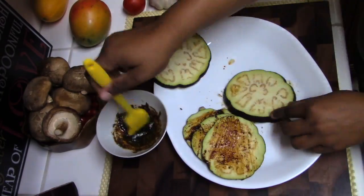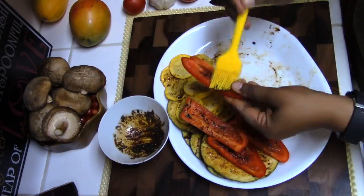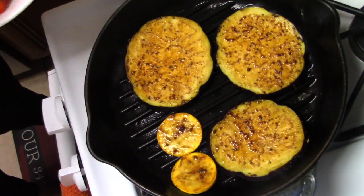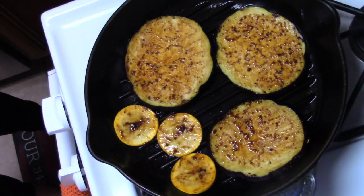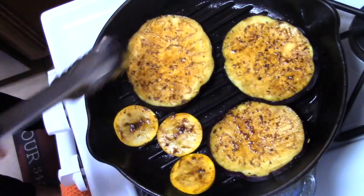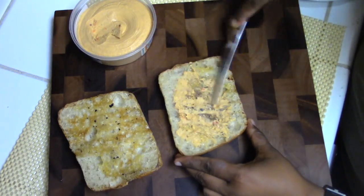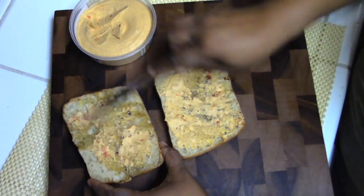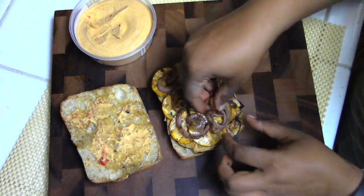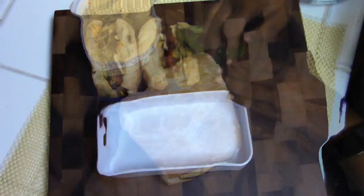Now we're going to cook the vegetables in this marinade. I brushed it on the vegetables, but you can easily just toss everything in a bowl. We're going to take a pan on high heat — I've brushed it with some coconut oil — and grill the vegetables. You can also grill these outside on a grill. Once all the vegetables are roasted, take a ciabatta roll, grill it on the pan, add some hummus to both sides, then pile on all the grilled vegetables and your sandwich is ready.